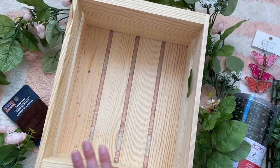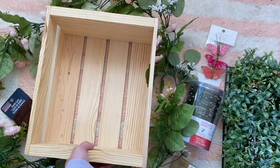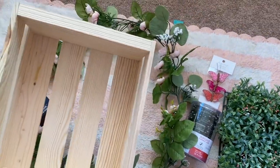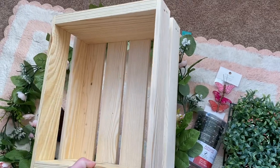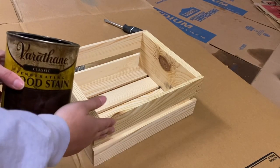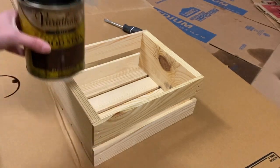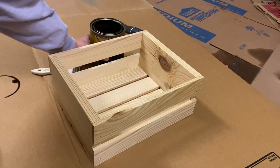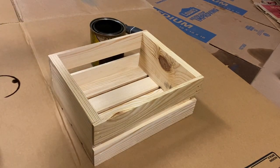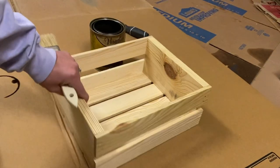Our first step is we're gonna take our basket and stain it a dark brown. I'm gonna use this dark walnut stain — we actually have a bunch of it because we are building bookshelves in my library room and we're using this to paint the shelf. So I'm gonna paint all of this and make it a really nice dark brown.